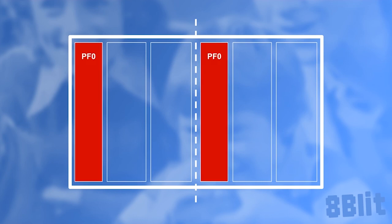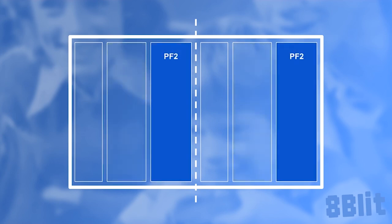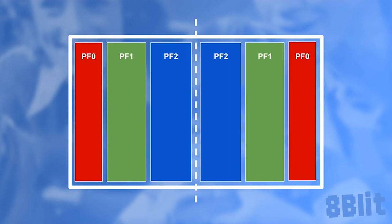So here we are with our three registers and duplicated sides. We can see that the PF0 pixels will start drawing from the far left side of the screen, and then duplicated on the right side starting from the middle. The playfield registers are actually drawn in order — PF1 is drawn right beside PF0, and then comes PF2. Also, the CTRLPF register allows us to change the right half of the screen from a straight copy of the left side to a mirrored image of the left. So that's a huge improvement.